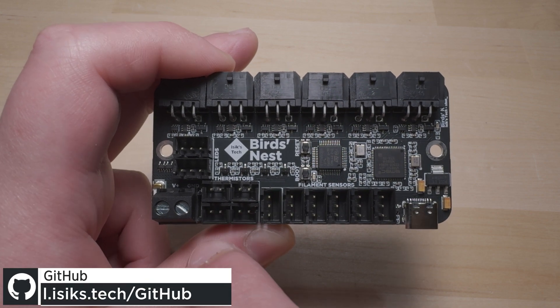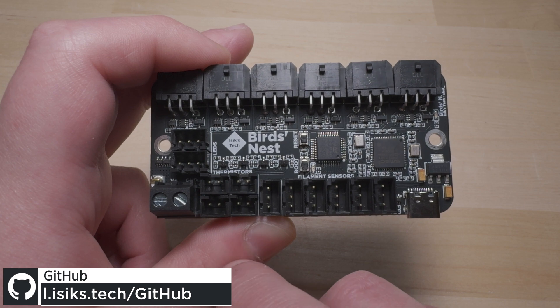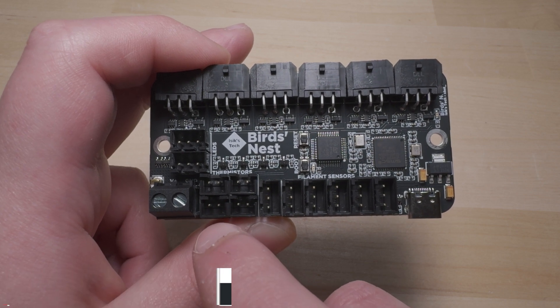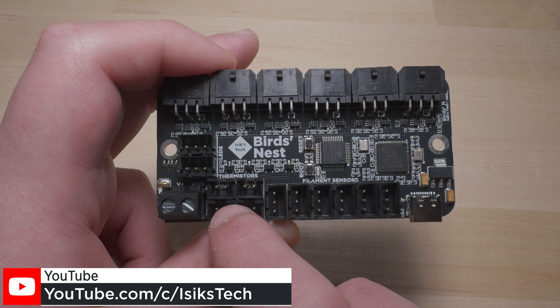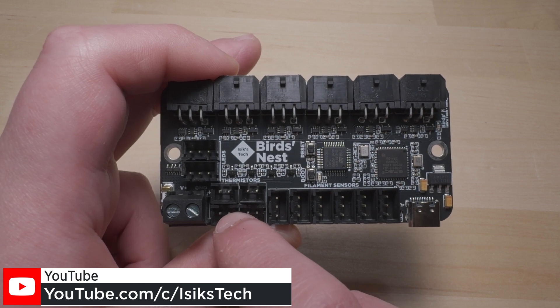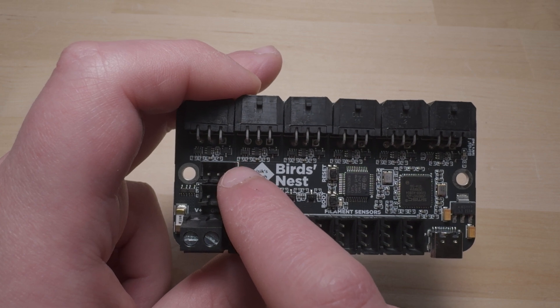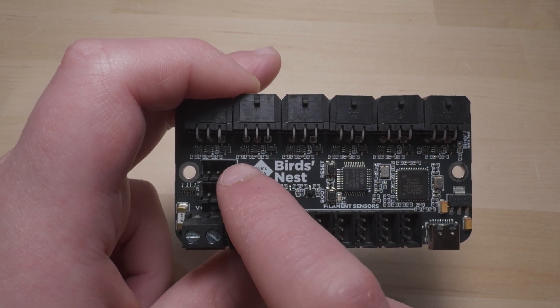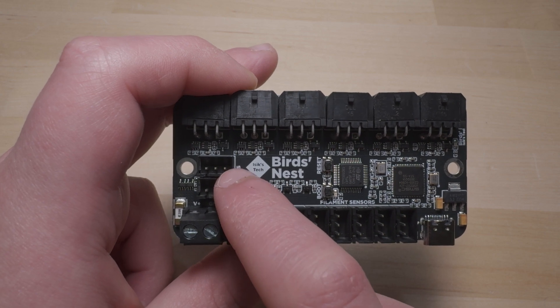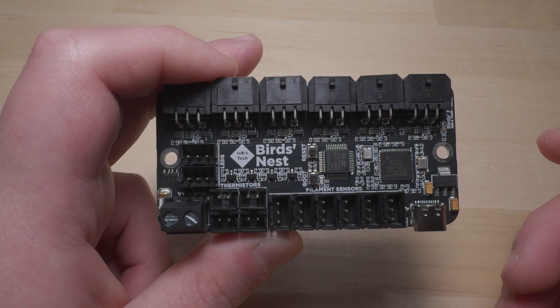This also has four thermistor ports. Thermistor ports don't really have a specific use with tool changers, but you can never have enough thermistor ports — so if you have temperature sensors you want to connect, you can connect up to four thermistors here to monitor in Klipper. This also has two RGB LED connectors for neopixels, mostly meant for indicator LEDs rather than long LED strips.